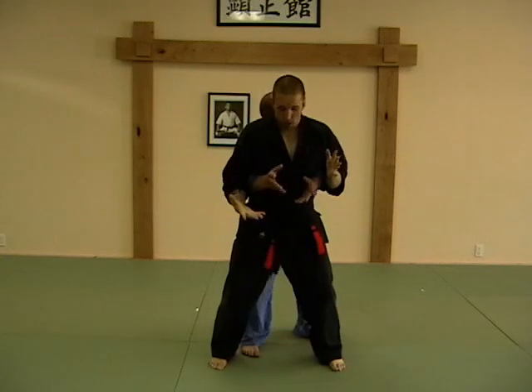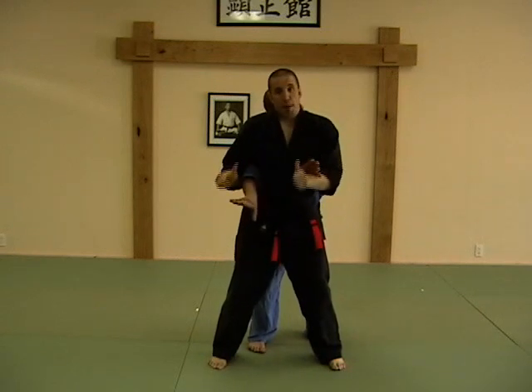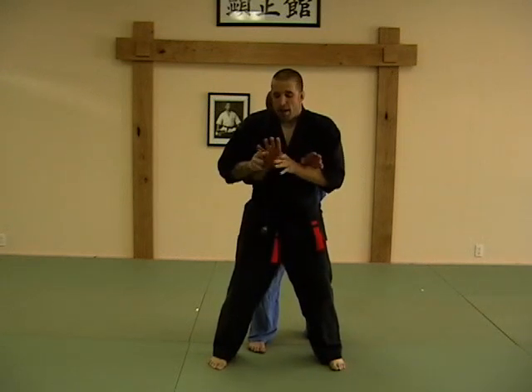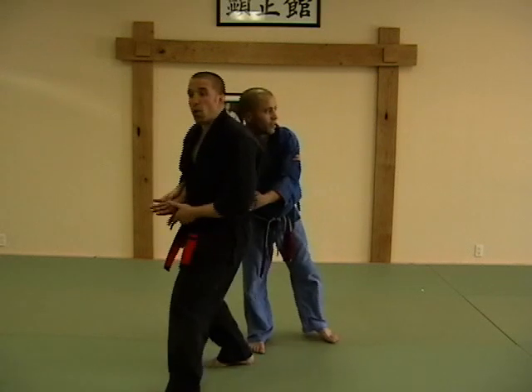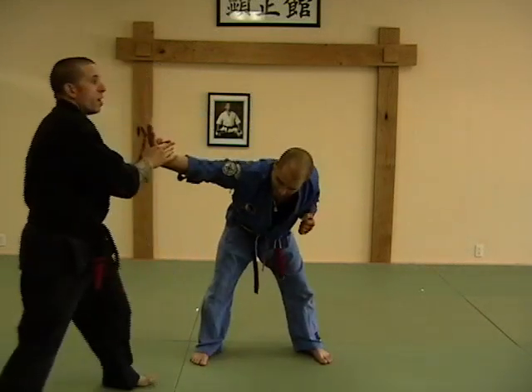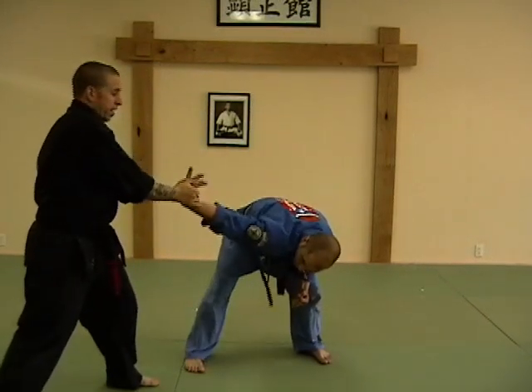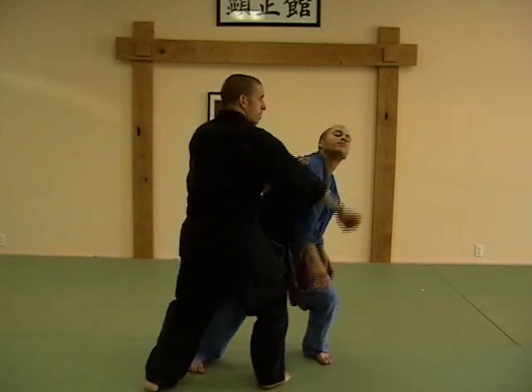One, two. Grab up underneath. What I'm going to do is rotate his palm down. My thumb's on the back of his hand, my fingers are on the front of his hand. Elbow in tight. My left foot stepping out to 130. Turn towards him. Step back to 130, forward bow. Crank. Get the wrist lock. From here I can break. One. Kick. Lift. And I'm out.